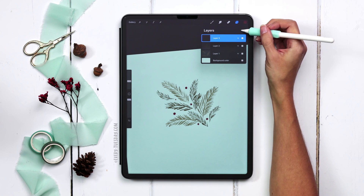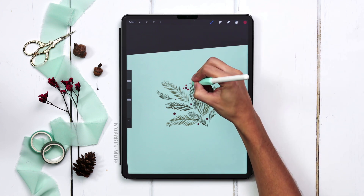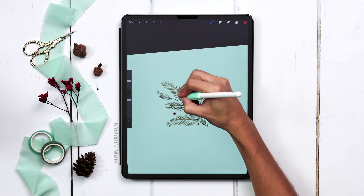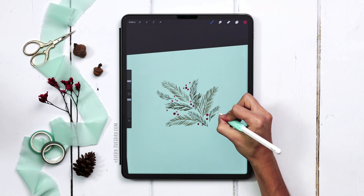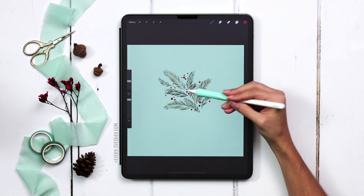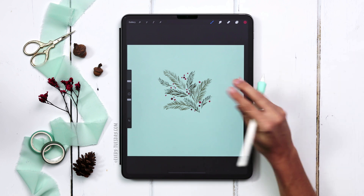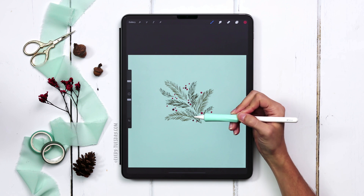Now I'm going to create a brand new layer and grab my second red color, adding in a few more berries — some in little clusters and some just on their own. To add more focus to this little area, because this is the interesting part I want the viewer to see, I'm going to add in some large leaves to the background so it really pushes these forward.